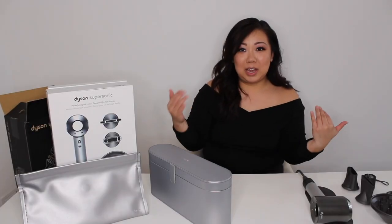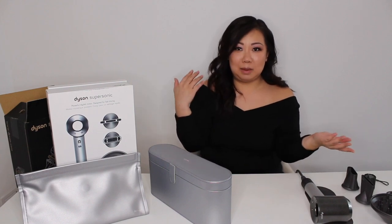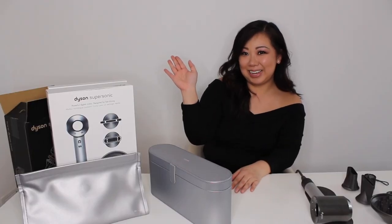Leave some comments below if you guys have any additional questions about the products. I'll probably give you guys an update in the weeks to come on how I'm loving it and how I'm feeling it out. Thanks for watching my video, and bye till next time.